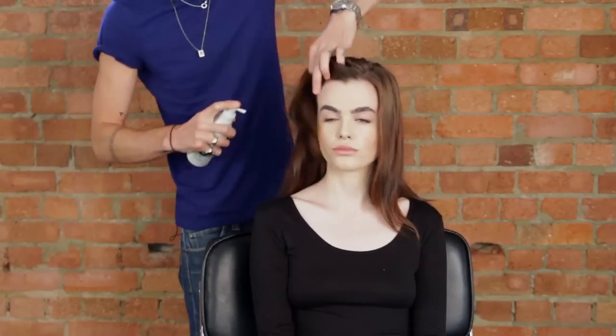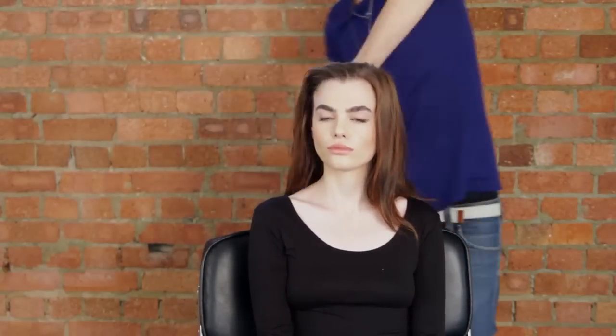On dry hair, lightly mist a small amount of Redken root lift through the hair.